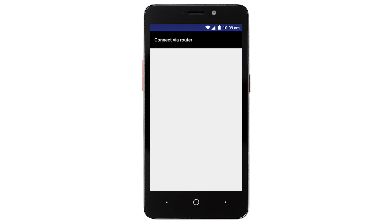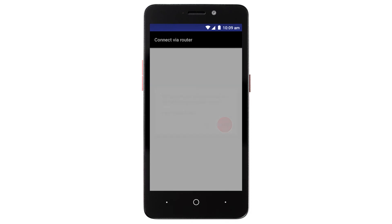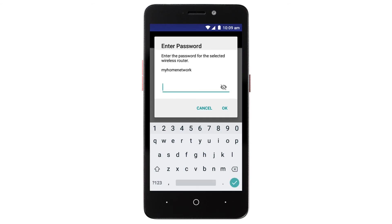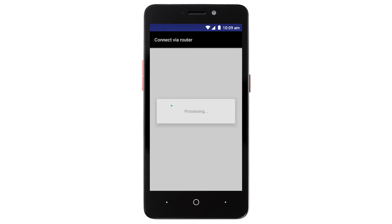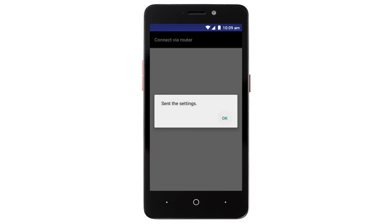Confirm the name of your wireless router when it appears, and then tap Yes. Enter the password for your wireless router, and tap OK. The network settings will be sent to the printer. When this message appears, tap OK.